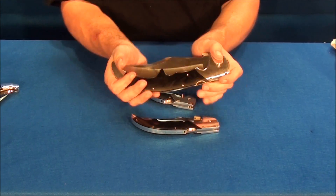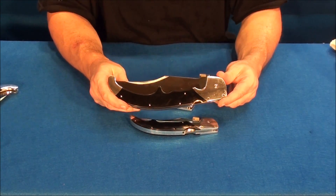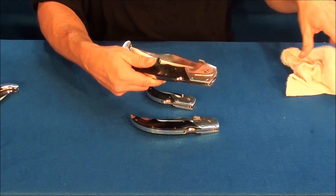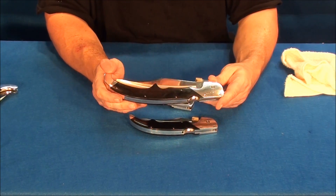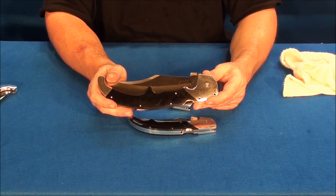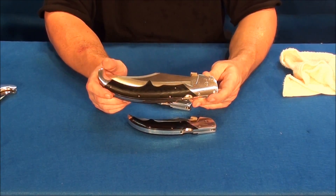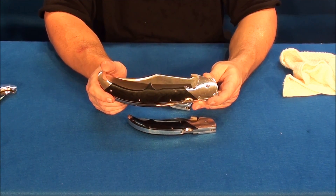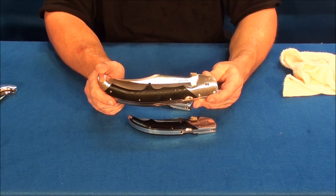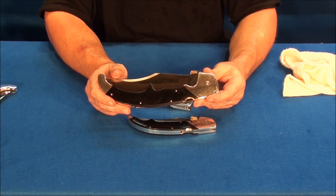Once you carry a knife every day and get in the habit of it, I promise you — you're going to feel naked without it. You're going to feel safer with it. You have to practice and be aware of how powerful and deadly it is. It's quiet, and in certain circumstances a knife is actually the right tool.